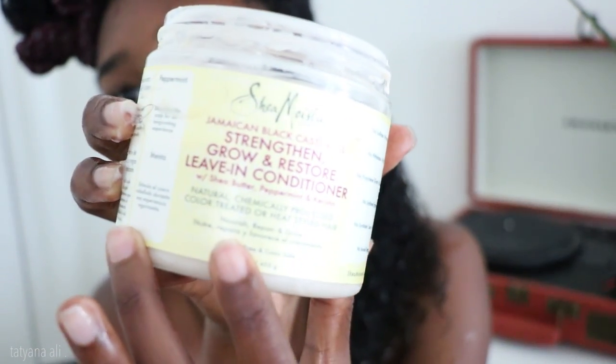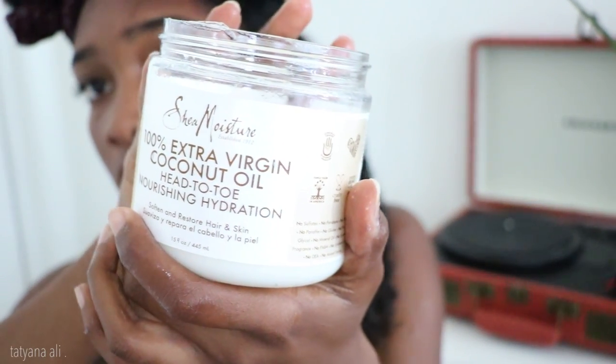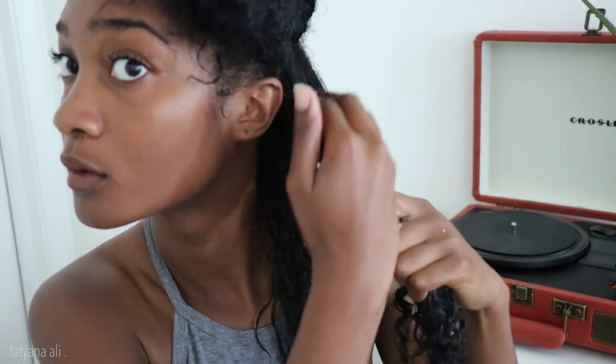Hey girls, so today we're going to be using Jamaican Black Castor Oil leave-in conditioner. I'm going to be doing a wash and go, but also slicking the front. I think this is more of a formal look, but you can also dress this up to go out, parties, anything. I've been using raw coconut oil by Shea Moisture also, and I love these. These two products actually leave my hair super soft. Whenever I do my videos, I usually use Eco Styler as I'm using now.